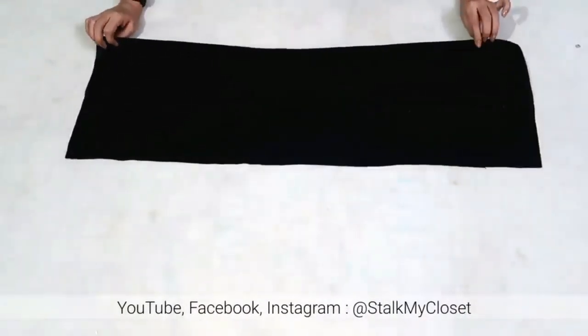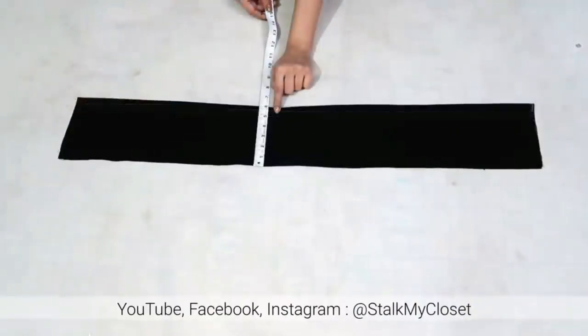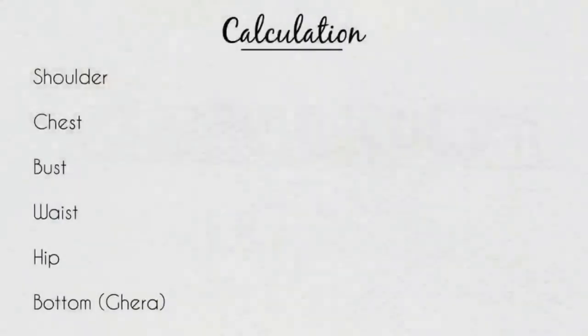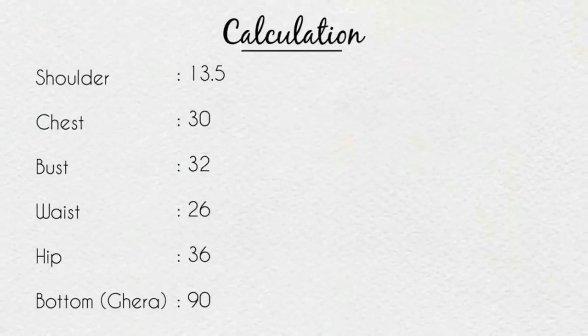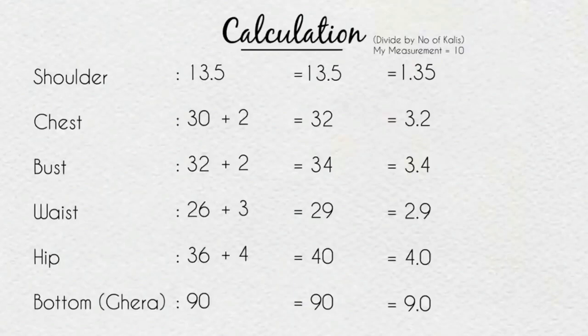First, I'll cut the Kali pattern. I've taken black plain fabric — you can cut the pattern on paper as well. This is on fold; length is 36 inch (Kurthi length) and width is 6 inch. For the Kali pattern, I'll add ease: 2 inch for chest and bust, 3 inch for waist, and 4 inch for hip. Now divide all measurements by the number of Kalis, which is 10. After dividing, the values are: shoulder 1.35, chest 3.2, bust 3.4, waist 2.9, hip 4, and bottom 9 inches.